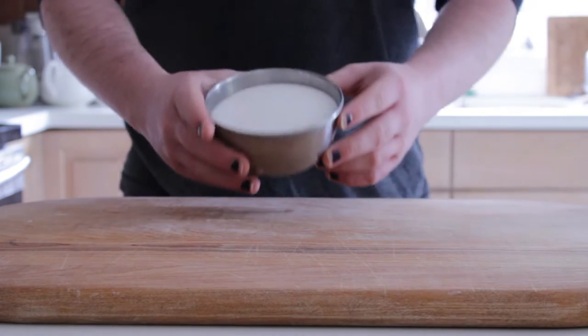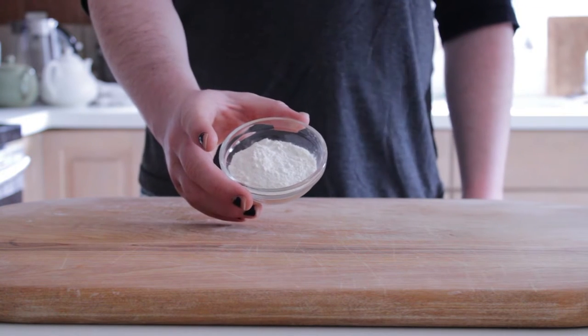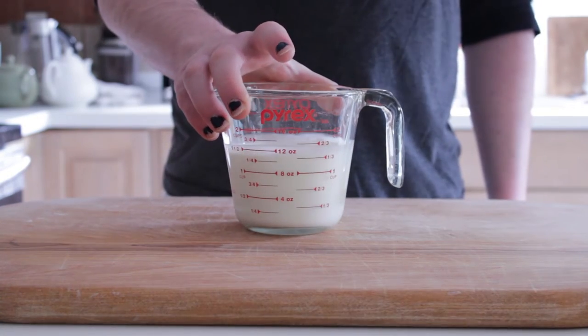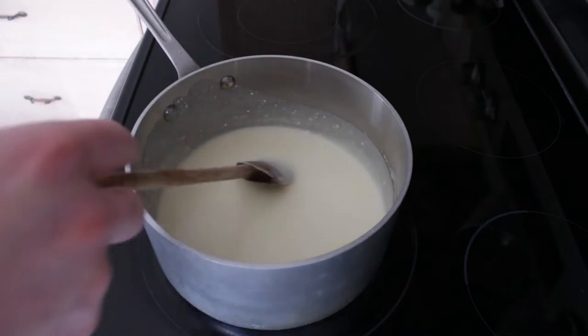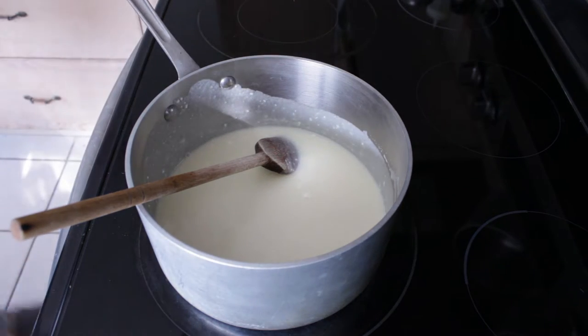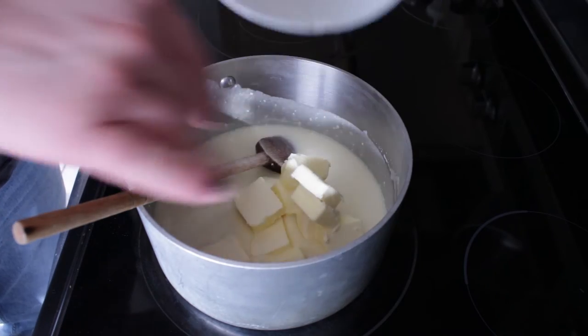The best part of my recipe by far is the caramel filling. It's the Napoleonic code of the recipe. But instead of equality before the law, merit-based promotions, religious toleration, and the metric system, the filling uses a cup and a half of sugar, a quarter cup of flour, three quarters of a teaspoon salt, and a cup and a half of heavy cream. Just as Napoleon peppered in his family members to leading positions in puppet states across Europe, we're going to drop in a stick and a half of butter and heat over medium-low.